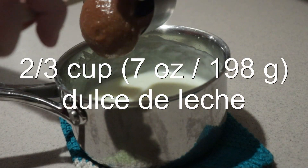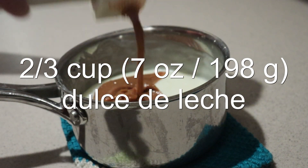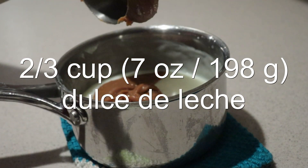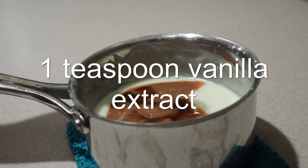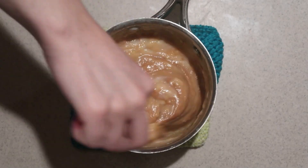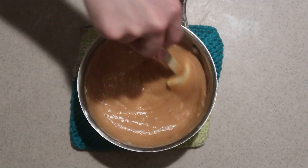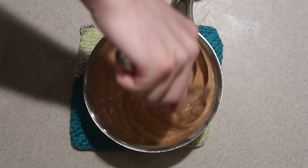Add in the dulce de leche. I showed how to make this in a previous video, and I'll link to it in the description box. And add in the vanilla extract. Mix it in until combined, whisking well to combine everything together.